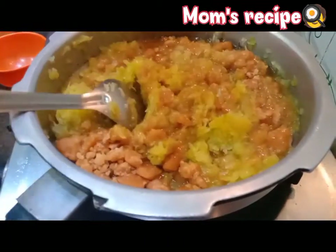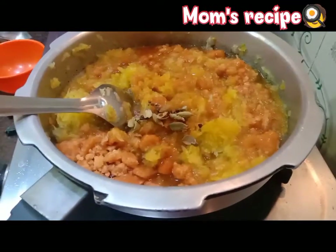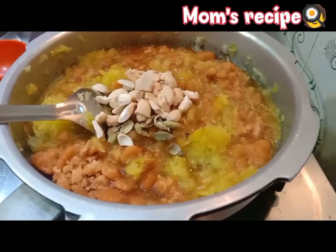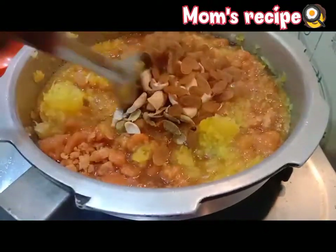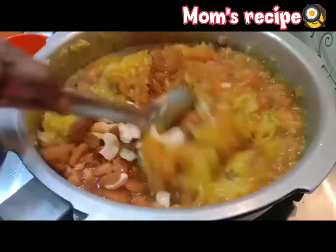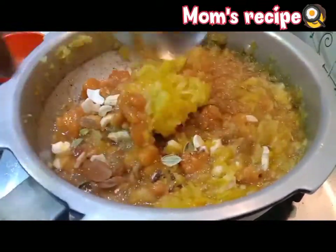Then we put the oil in a small pan. This is very clean.